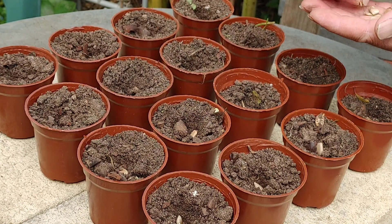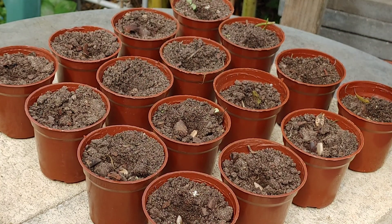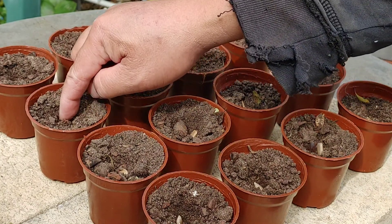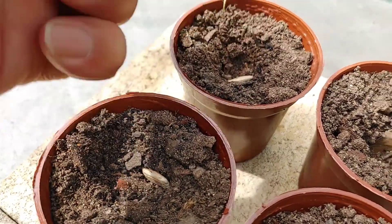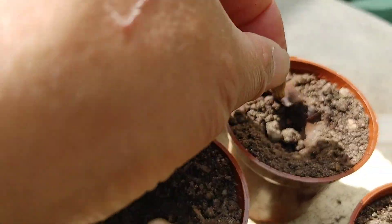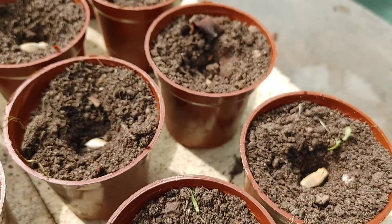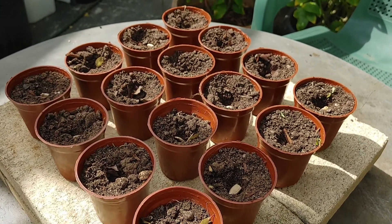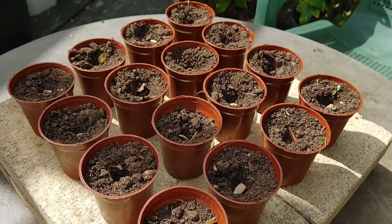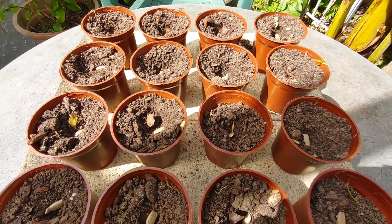In half an hour, the benefit is already big. Imagine planting 100 seeds a day — that's already a lot. Very simple, very simple, guys. It's not hard to do — even kids can do it. So we have 16 pots. Very easy, guys — done in not even 5 minutes.